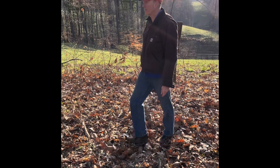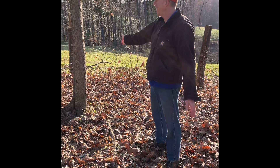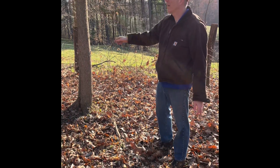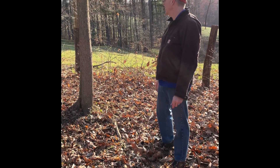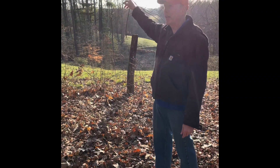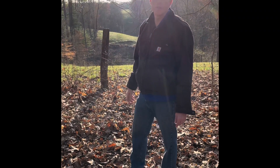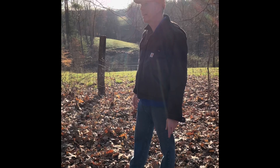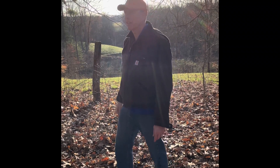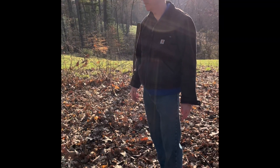We're gonna put down some of this Harvest Evolved Throw and Grow. So what we're gonna do today is clean up this area, get the leaves out, get down to the dirt, clean up some of the thorns and whatnot. The sun's coming up and we get plenty of good light in the morning here. Hoping that's gonna be enough to help this along for this food plot — get it going for spring and summer, and then if it does well, do another one in the fall for the deer to come in.